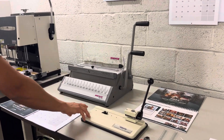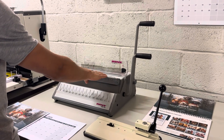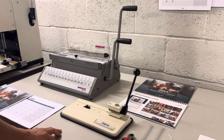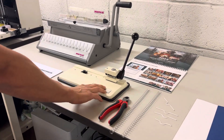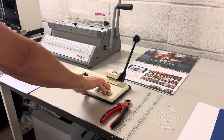Here we have the Renz SRW360 machine. It's the manual wire punch and closer in a 3:1 pitch. What we're going to do is create a calendar using this machine alongside our heavy duty Elm Pro calendar thumb cut punch.